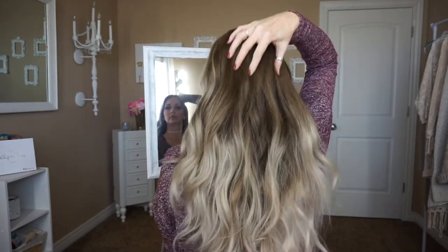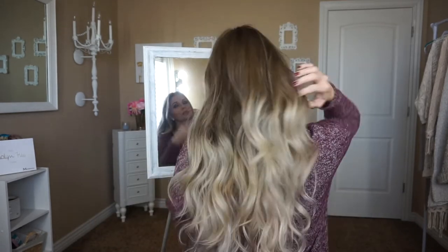So this is what my hair looks like with just five wefts of the eight-weft package. I think it adds just the perfect amount of volume and length for my hair type. Here is what the back looks like.